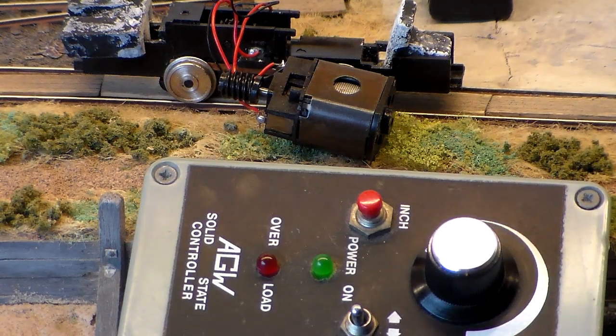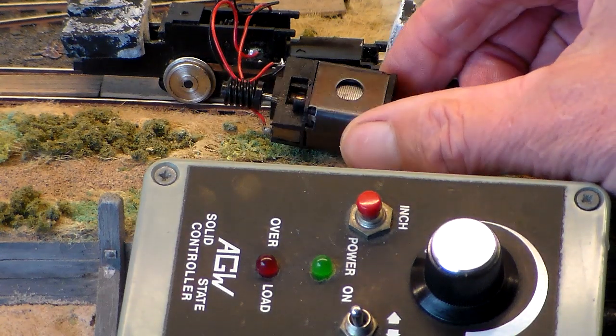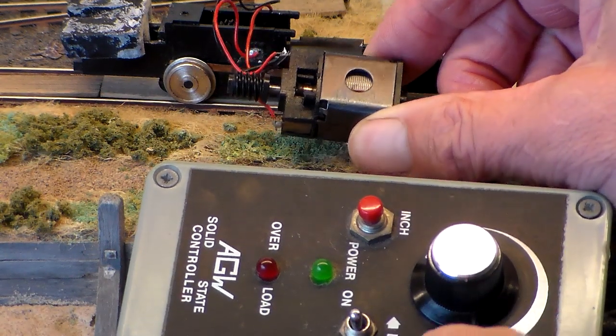I'm trying to find out why this motor is smoking. I've got partway there. What I want to find out now is why it's arcing.